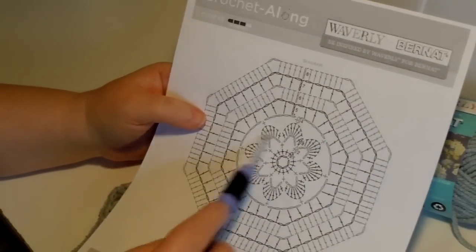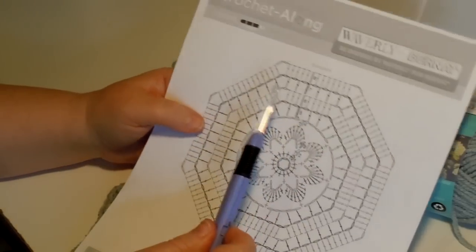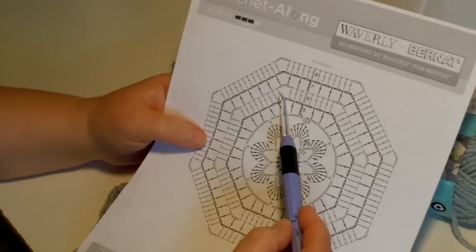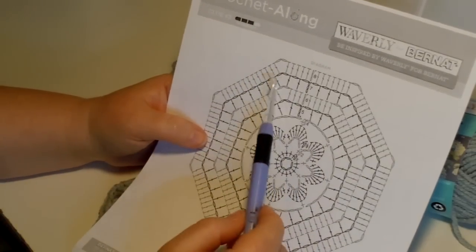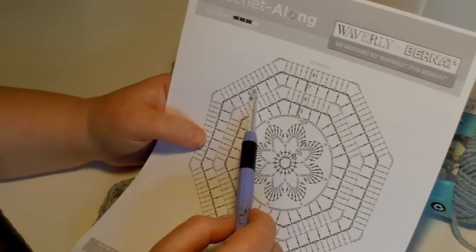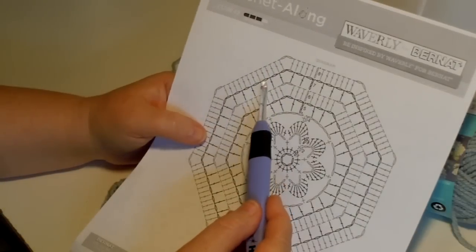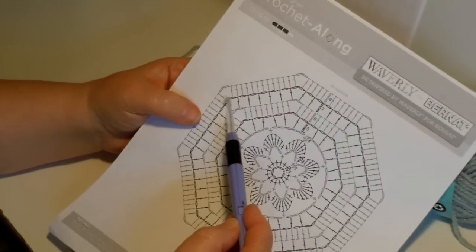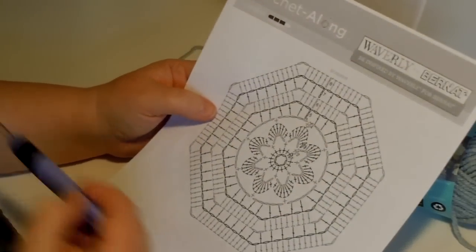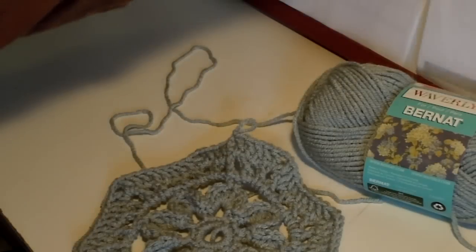Round 1, round 2, round 3, round 4, round 5, round 6, and here we are at round 7. Now remember in round 6 we had 9 double crochets along the edge. This time in round 7 we're going to have 6 double crochets on each edge, with some little chains in between each one. And once again at the corners we're going to have 2 chains. So now we know how it's going to fit together - let's make it happen.